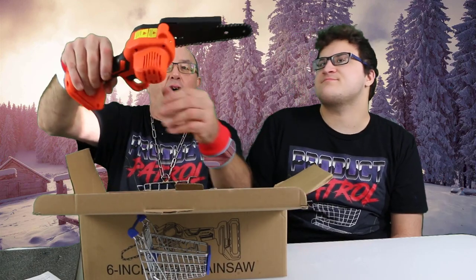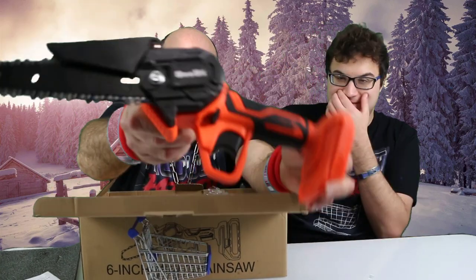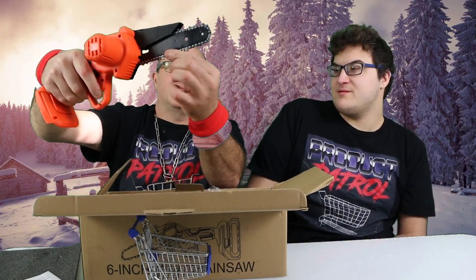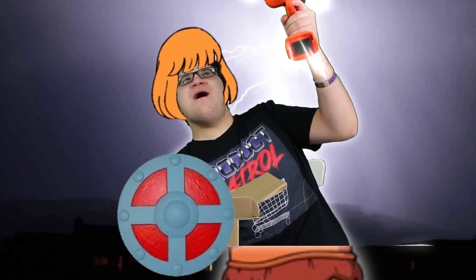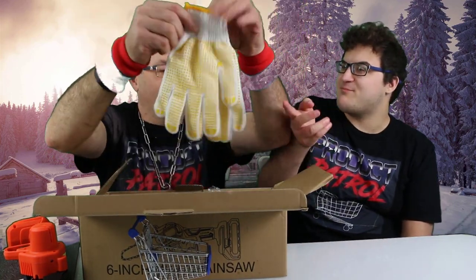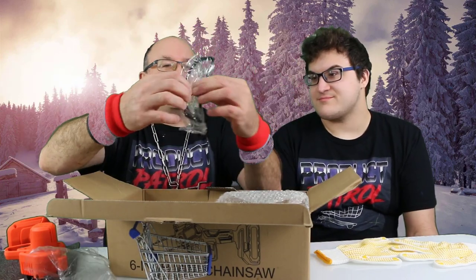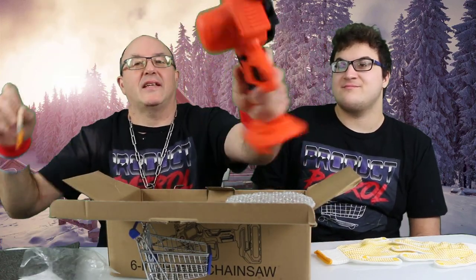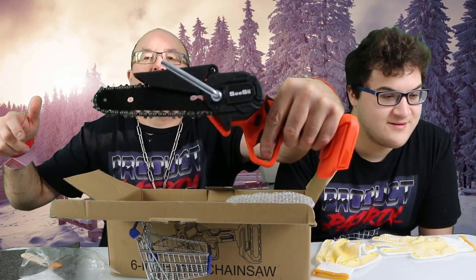Wow, there it is! It's got a chain guard. It looks like a little barracuda or something. It comes with some gloves, so they really prepare you for outdoors. It's got a 21-volt battery — two of them — your charger, glasses, and a brush to wipe the treads and keep your mini chainsaw clean. There's also a little torque wrench socket so you can loosen or tighten the chain.